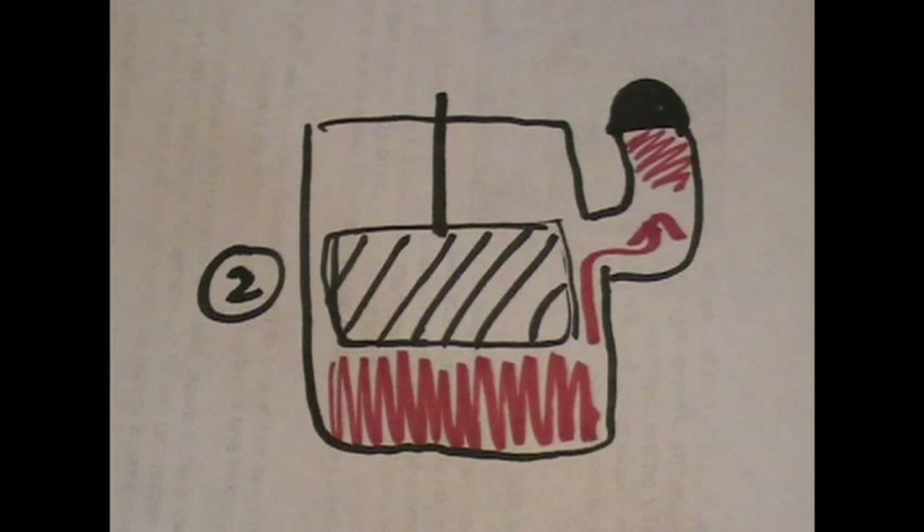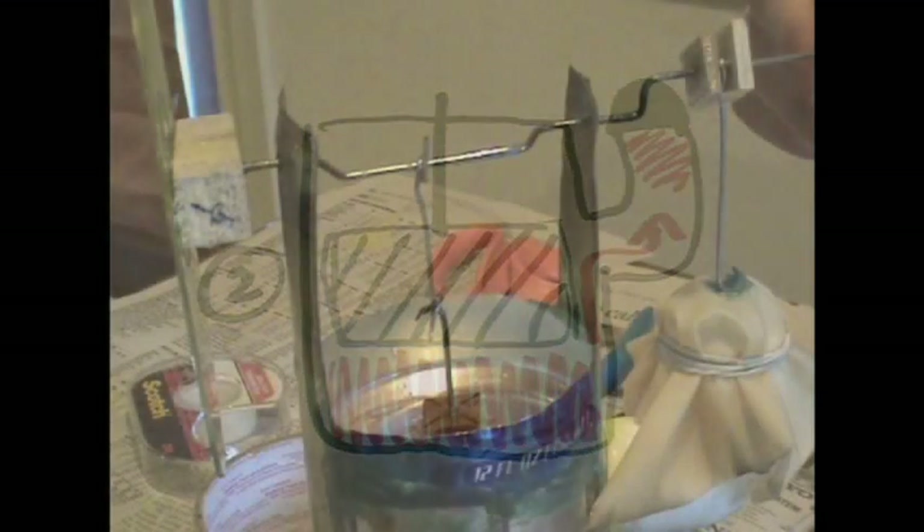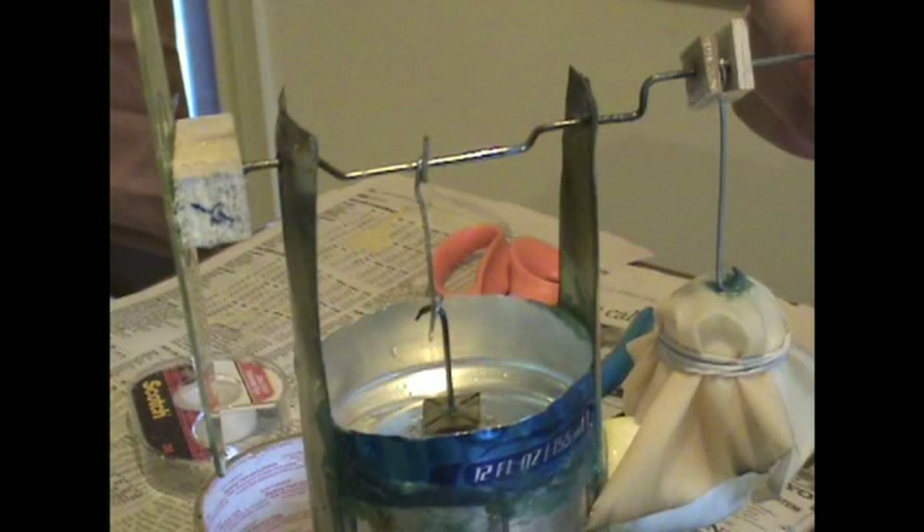In the second diagram, the displacer is in the middle of the pressure vessel, the diaphragm is fully inflated, the gas in the pressure vessel is hot because it was just heated in the previous diagram, and the gas flows into the diaphragm as it heats and expands.